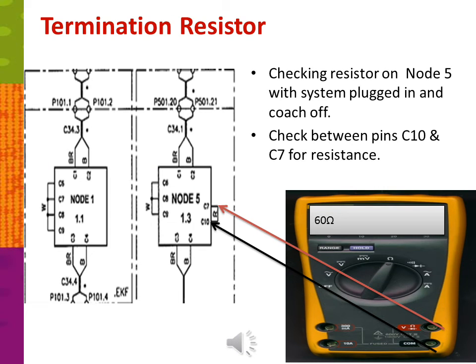Here is an example of checking the resistor on node 5 with the system plugged in and the coach off. If you check between pins C10 and C7 for resistance, you should have 60 ohms.